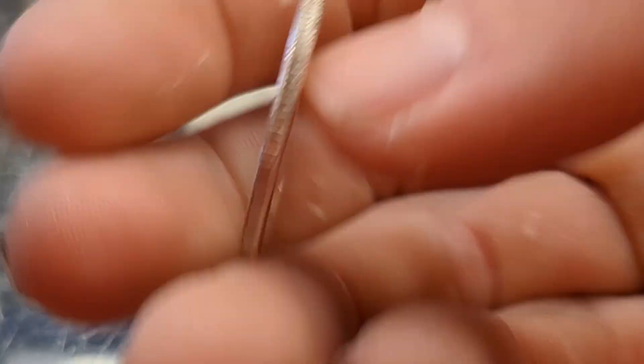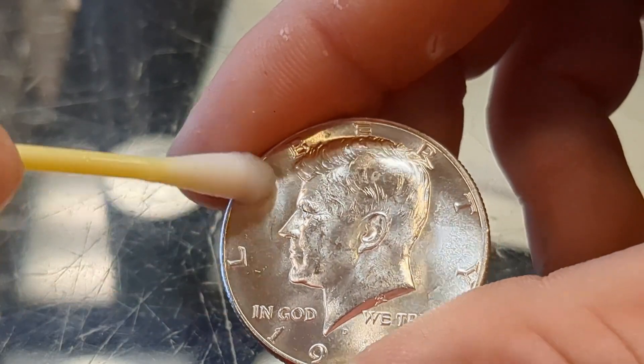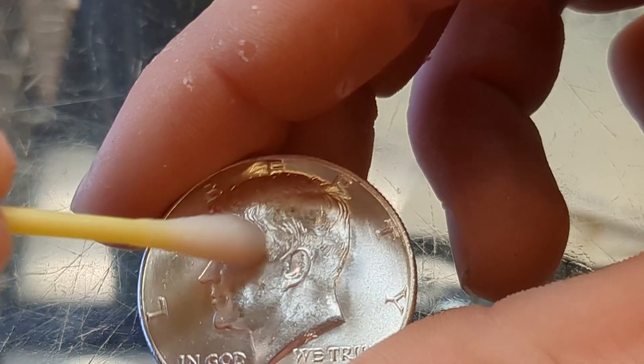It just cleans it right up. It's just a light Q-tip, so I'm not getting any of those micro scratches and marks that cleaning a coin would do.